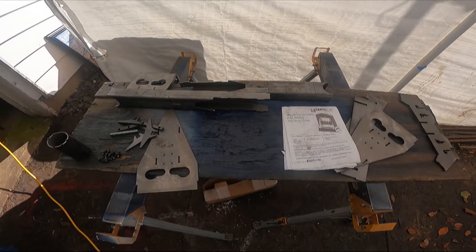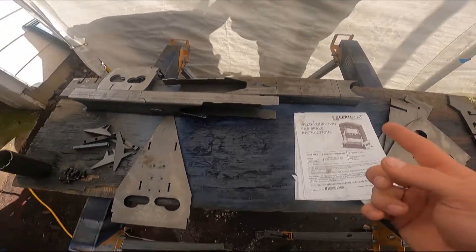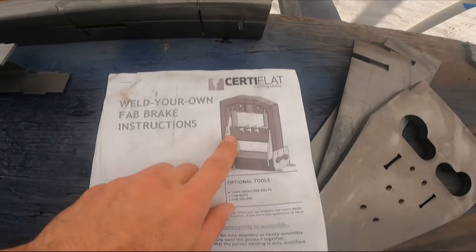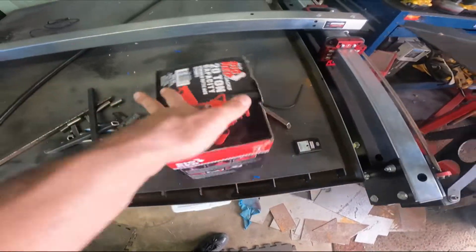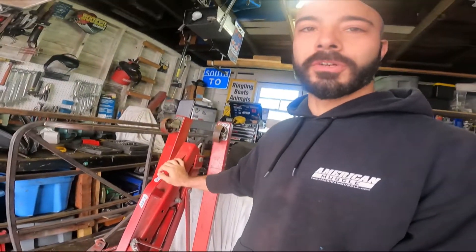This is Serta Flats Weld Your Own Fab Break. What it is, they send you these components and then you weld them together yourself. When you're done it should look like this, and they don't supply the bottle jack. So I got a big red 20-ton capacity stubby bottle jack. It has to be a stubby bottle jack — you can't use a normal full-size bottle jack. I went with Big Red; it was fifty-something dollars on Amazon, but I went with it because I've been using a Big Red engine hoist